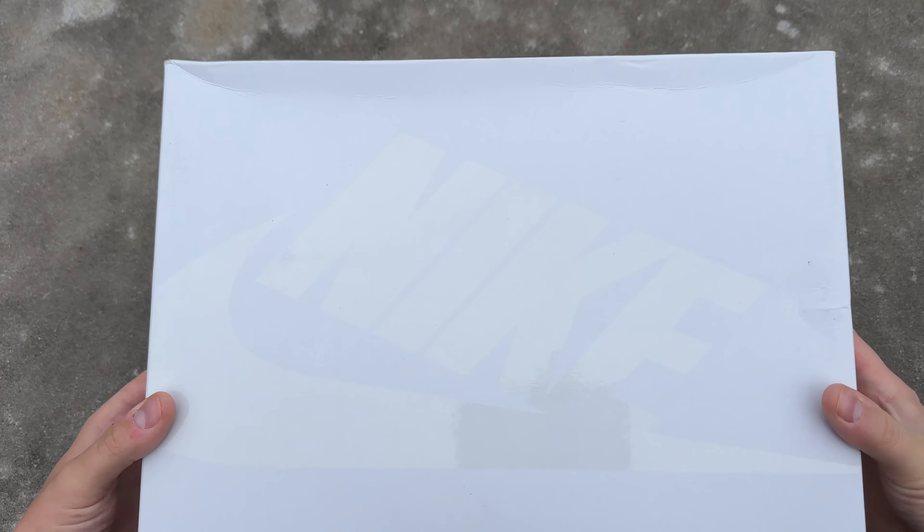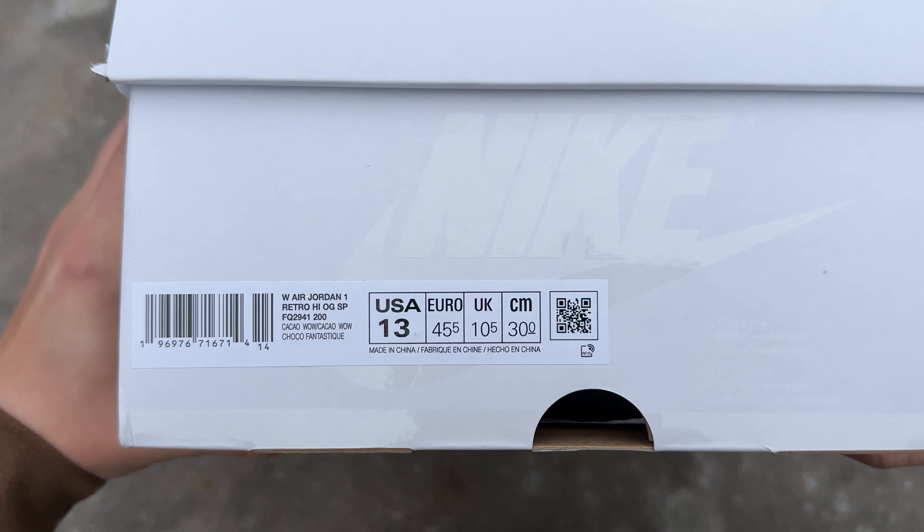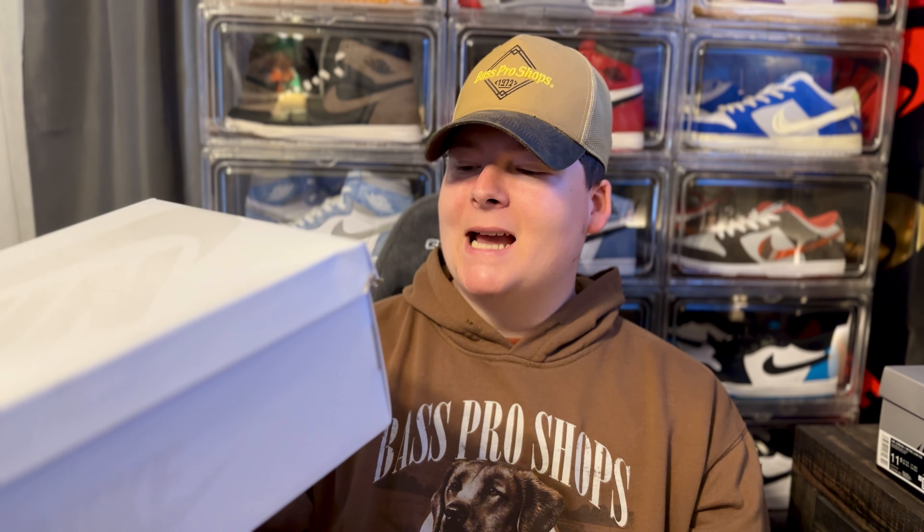So these right here are a women's exclusive, however this time around they did extended sizing, so I was actually able to get my personal pair. You're going to get it in an all-over white box with kind of a grayish accent for that Nike Air logo, which is in gloss compared to the rest of the box which is in a matte finish. The label reads Women's Air Jordan One Retro High OG SP Special Release, colorway Cacao Wow — though these are going to be known as the Dusted Clays. I personally got my size 11.5 in men's, which equivalates to a size 13 women's.